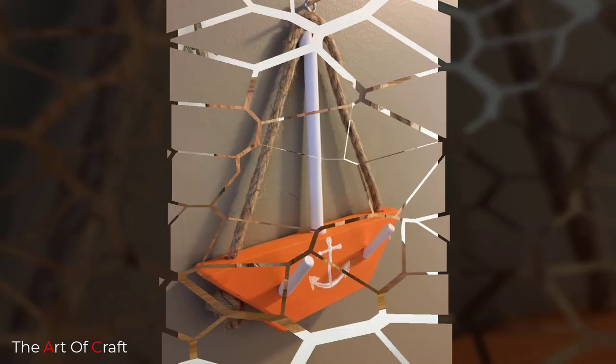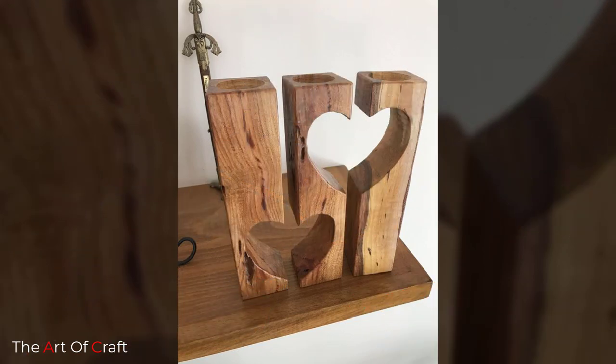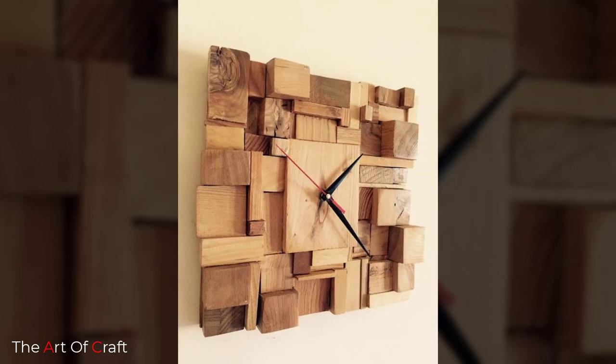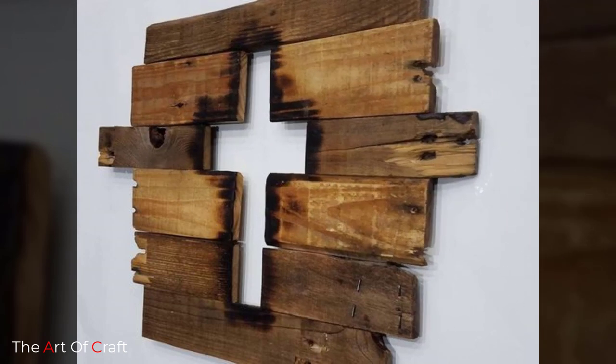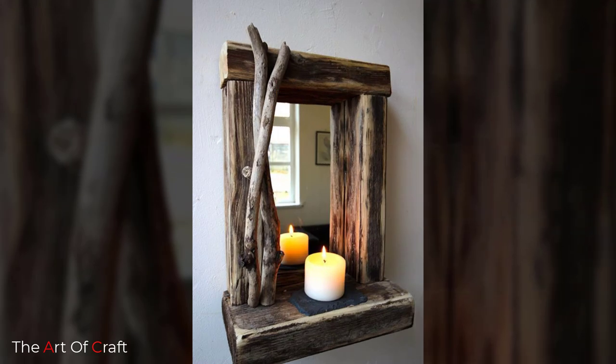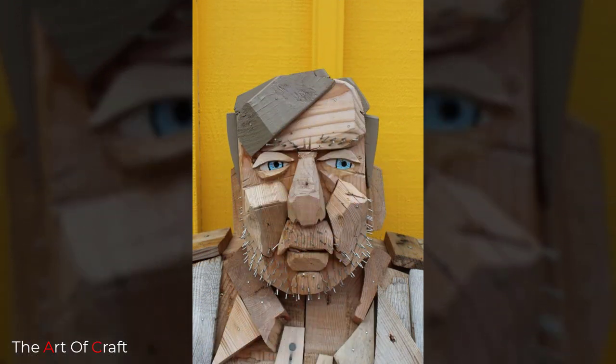The moment you start woodworking is when your scrap wood pile begins to grow. Slowly but surely, you have more scrap wood than you know what to do with. The fun part is that there's so much potential lying in the scrap wood pile — all it takes is some time, creativity, and work to turn your scrap wood into useful and gorgeous small scrap wood projects.